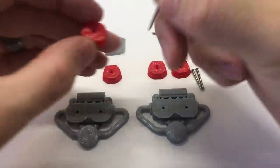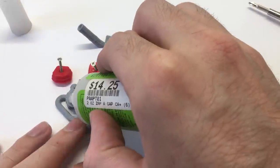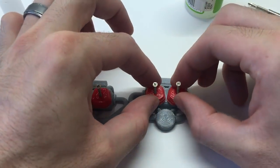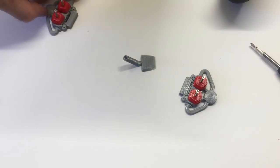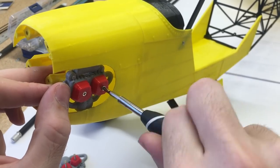Now we'll start working on the engines — add the screws in place to center the engine, then add a little glue and glue these valve covers onto the engines. There's a short exhaust that goes towards the front, so line those up so the short exhaust pipe is towards the front of the airplane.